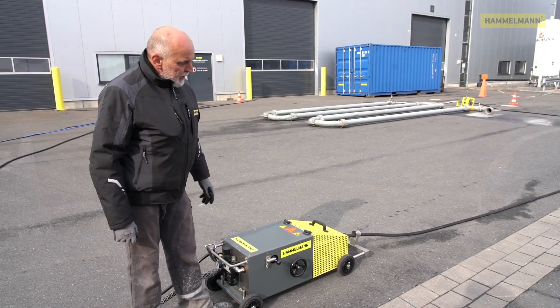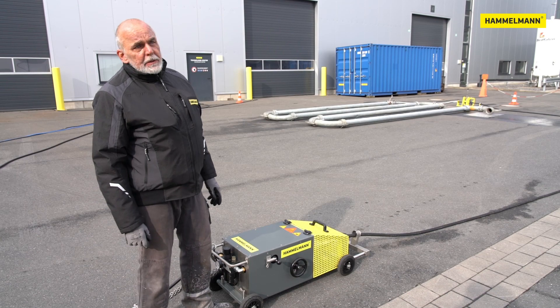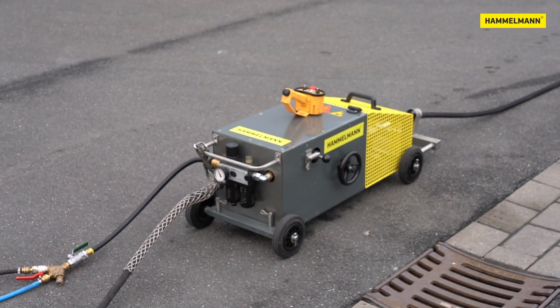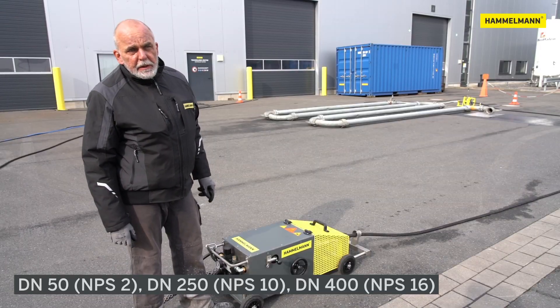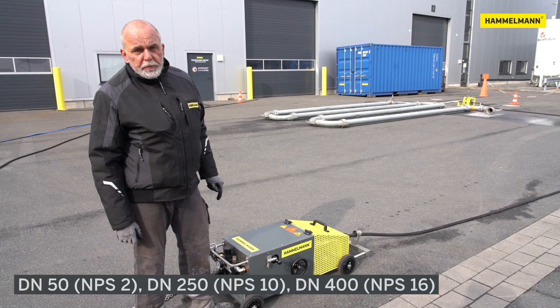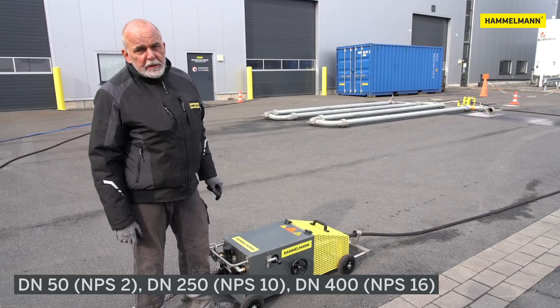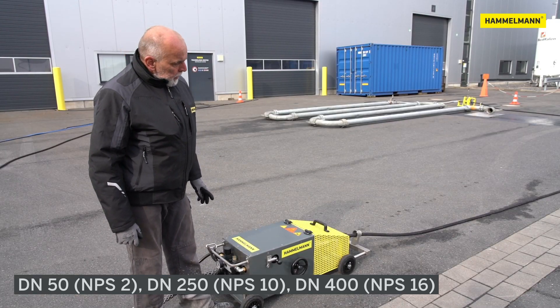Today, I'd like to introduce our new Pipemaster, developed for pipe cleaning in the chemical and petrochemical industry. We can clean pipes with a nominal diameter from DN50 to DN250, even all the way up to DN400, and all the way up to about 300 meters or 985 feet in one piece.